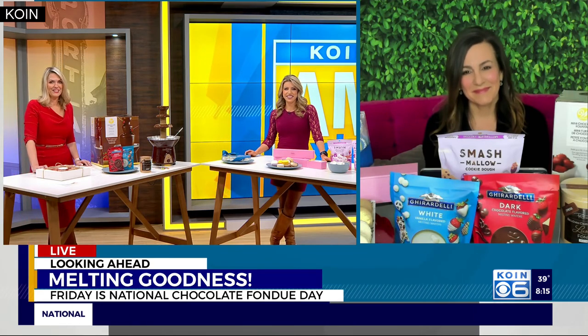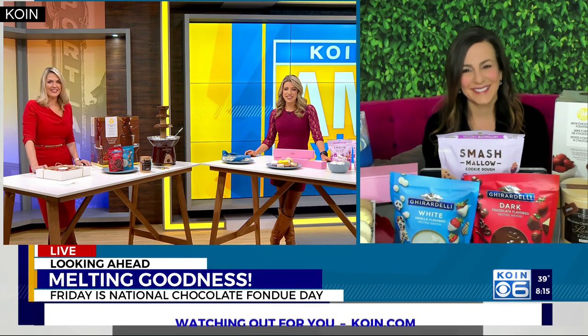Jen, thanks so much for all of the help with the party planning and for the great suggestions. Always good to see you. You too. Enjoy. Thank you.